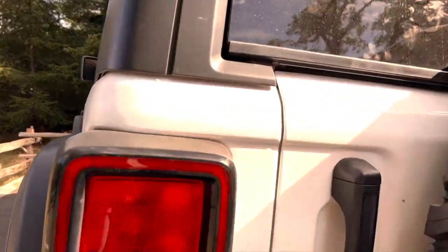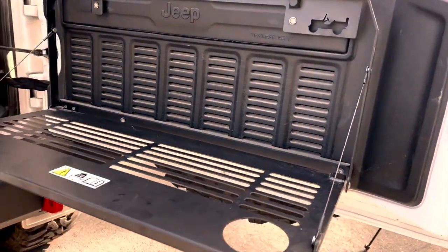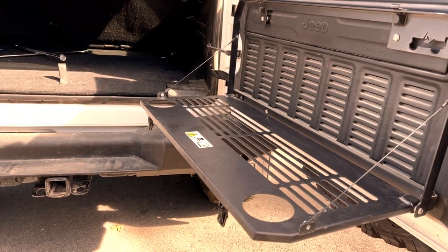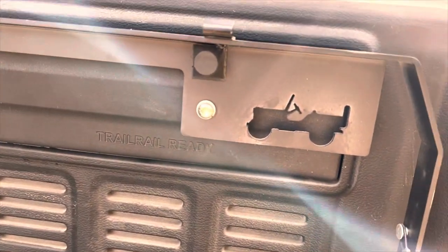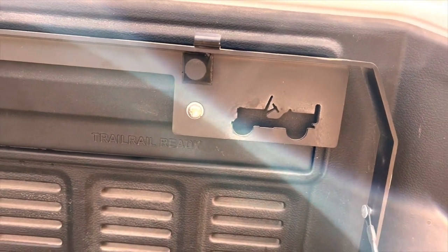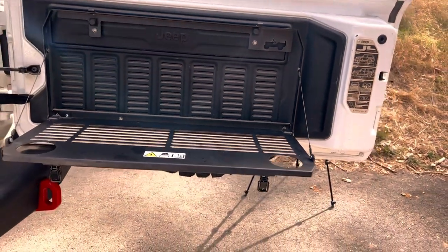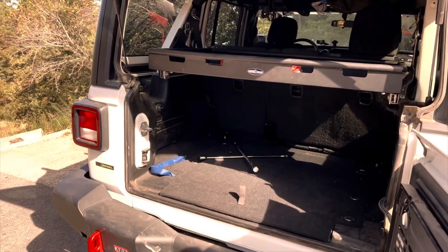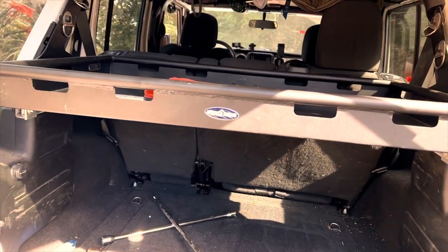Open the tailgate and you'll find one of our favorite accessories — the Mopar tailgate table. It's handy for meals, snacks, and lots of other things. It looks cool with a little Jeep stamped out of the metal, installs very easily, and is very strong. This storage tray is super strong, has tie-down points, and really comes in handy.